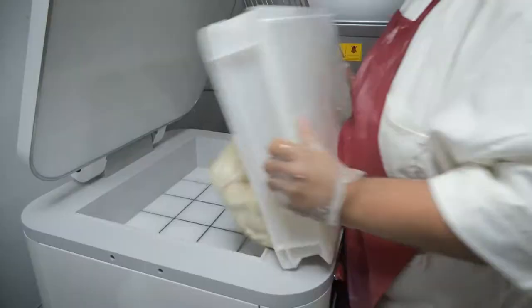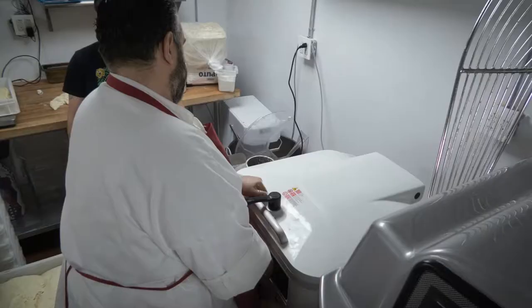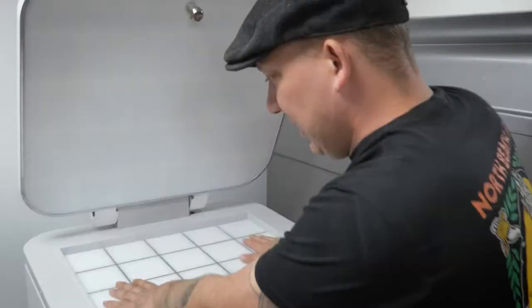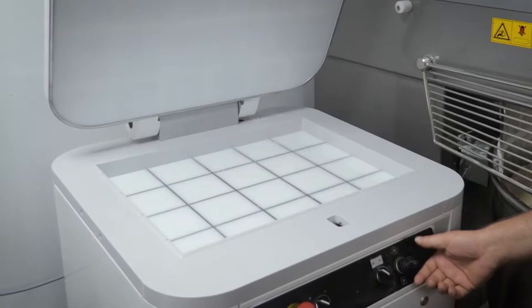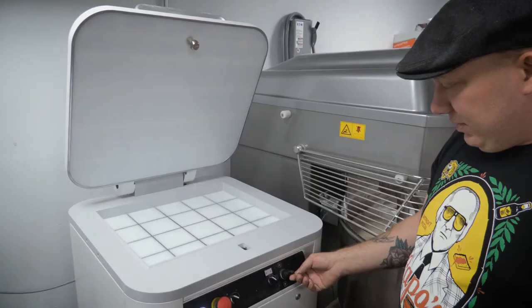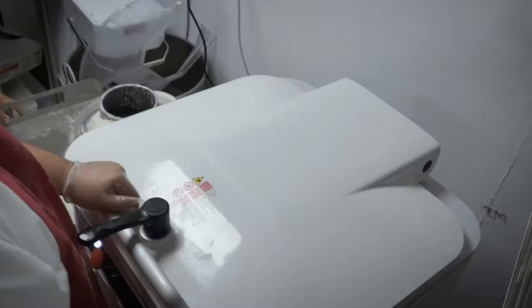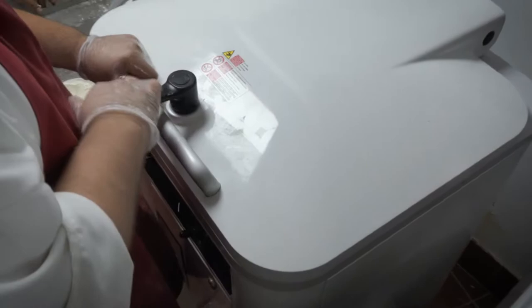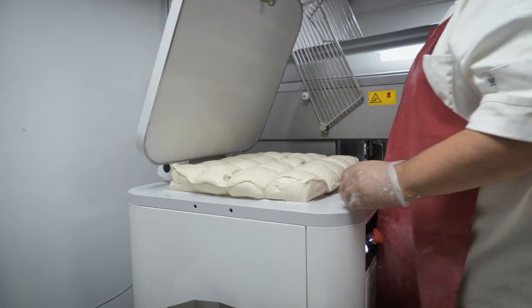The first thing that's going to happen is it's going to press for around three seconds, pushing the dough up, making it even across the whole press, because it's going up against this thing right here. Then you depress it a little bit. Next you're going to hit work, which brings it all the way up, then you stop that, depress it a little bit, open it up, and hit work again. It's going to push all the doughs where they got to go.